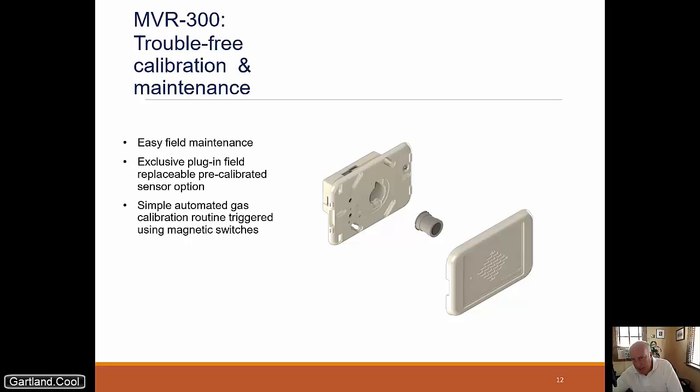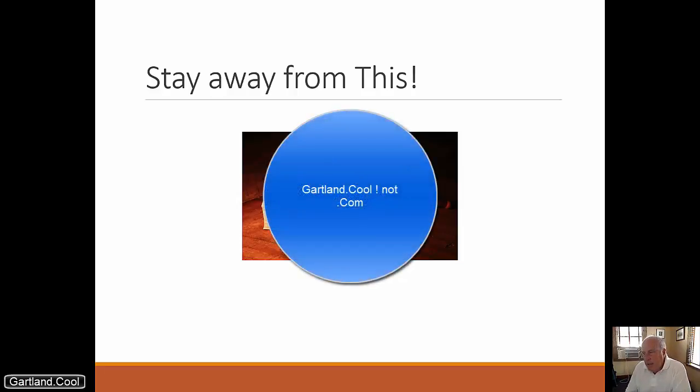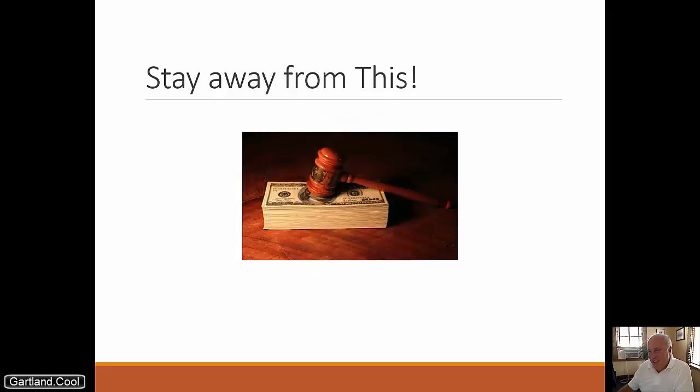You might say, why would I want to spend money I don't have to spend? Well, if someone gets hurt they're going to say: why didn't you have these things in the room, why didn't you have some way of detecting a leak? On the other side, you can say you have documentation and you know you didn't have a dangerous leak because you have leak detection in every room. We would appreciate your support at Gartland.com — we have expertise in this. Thank you very much.